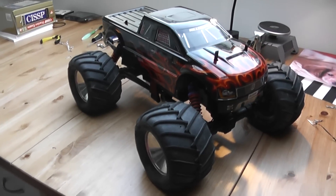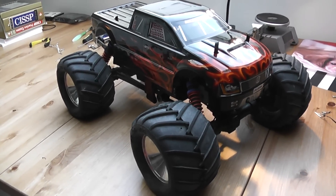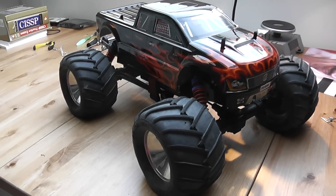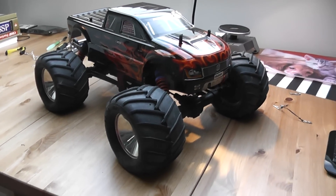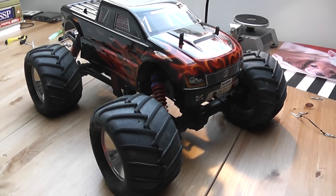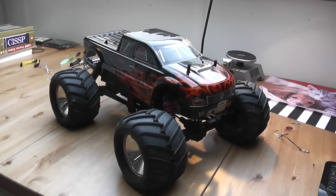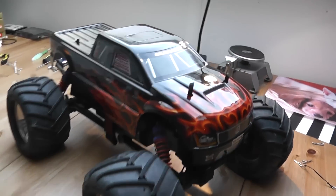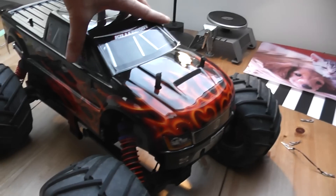This is a quick update on the Kyosho Mad Force Cruiser. It's been getting a lot of attention lately with a lot of people buying the newer Fox model. This is from my new RC studio, I guess, so I'll show that later.